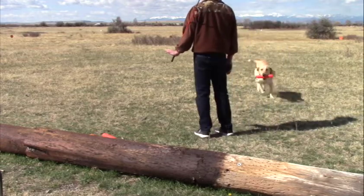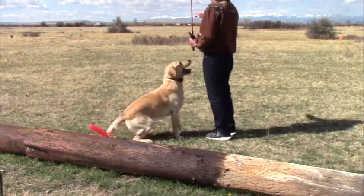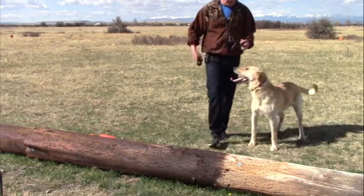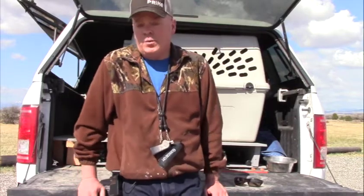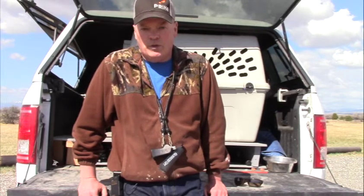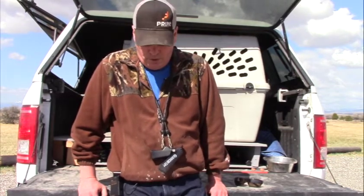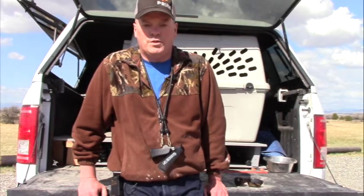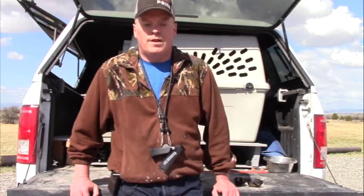Kept ping-ponging them between that white pan and that white pan, so we just had to work with him. No collar correction there at all. So I was at a hunt test the last two weekends, and I've had several people come up to me in the gallery and ask me: how do I get my dogs to run perfect straight lines all the time on marks and on blinds?